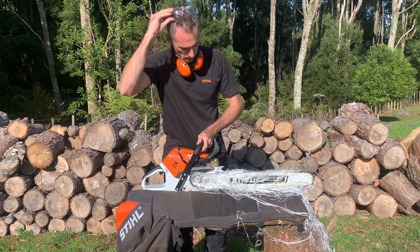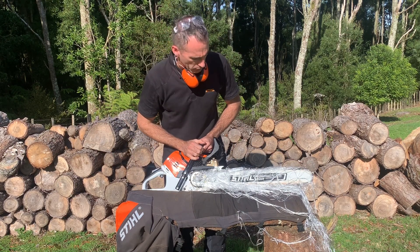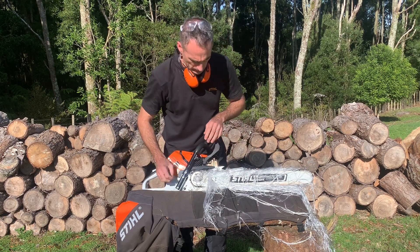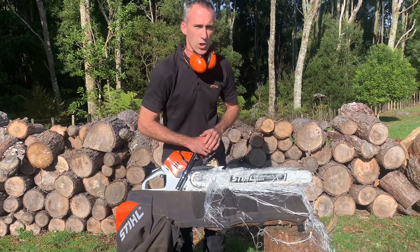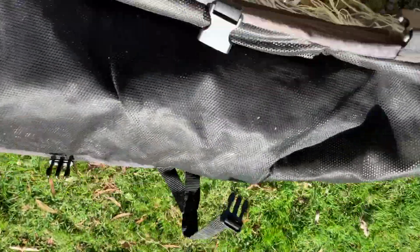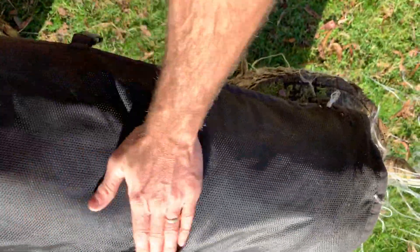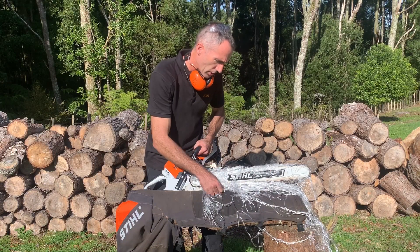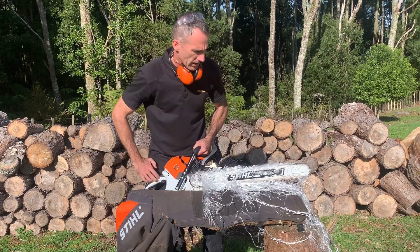And there you have it — totally jammed up, totally blocked up. You can see the fibre that's been wrapped all around it. It's choked up the drive sprocket and that chain is locked up and can't go anywhere. When I look through the cut you can see a couple of points where it's cut in, but if we flick it over — clean, no sign of it coming through. So there's no chance it's even gone anywhere near touching the leg.